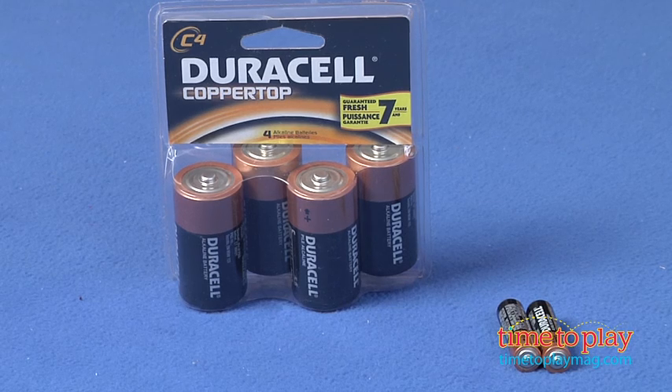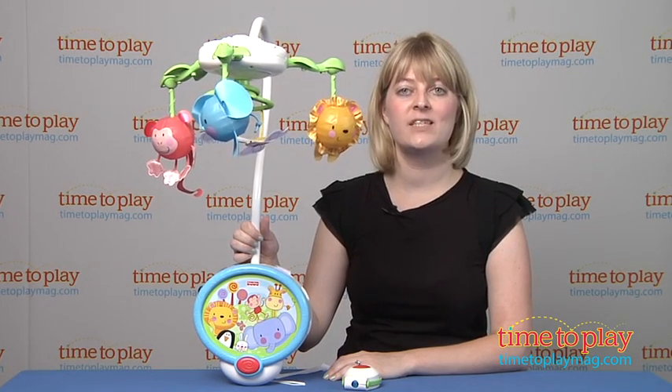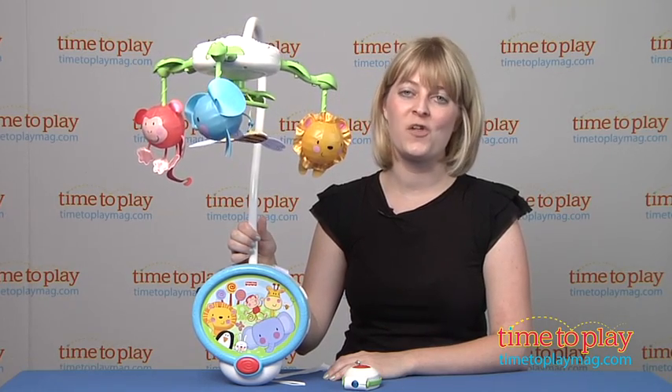The mobile requires four C batteries that are not included, and the remote requires two AAA batteries which are not included. And if you want to find out more information on this item, such as how much it costs and where to buy, then come visit time2playmag.com, your number one source for all things play.